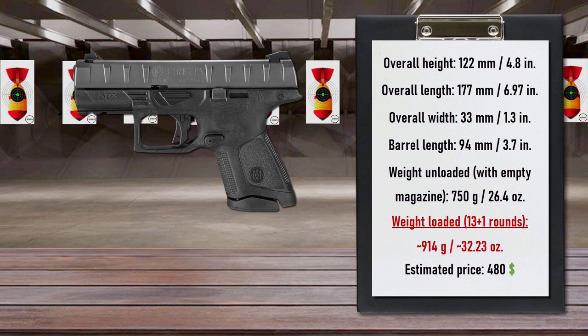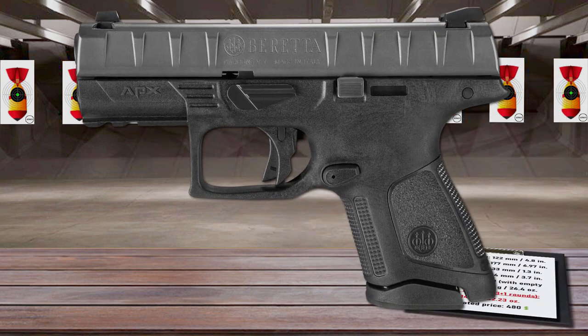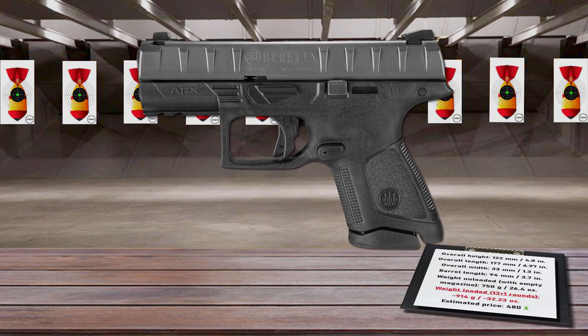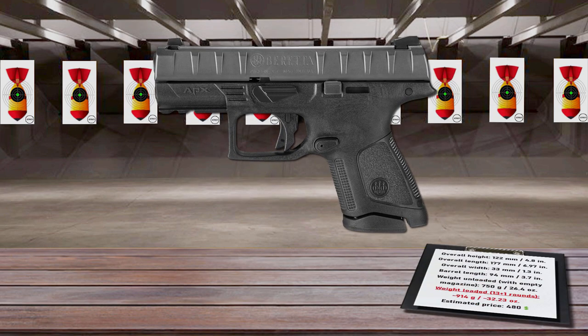The trigger breaks cleanly and it has a tactile and audible short reset. A safety lever in the center of the trigger prevents the pistol from firing unless the trigger is intentionally pressed in the center and pulled all the way back. The APX has a unique striker deactivation button that allows field-stripping the weapon without pulling the trigger first. The Beretta APX Compact disassembles easily into five sub-components, and is tailored for everyone looking for a modular and reliable compact pistol.